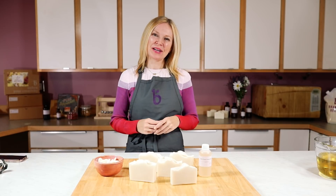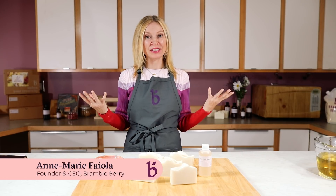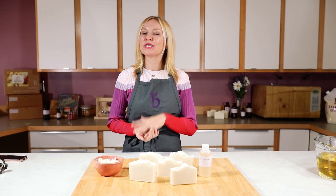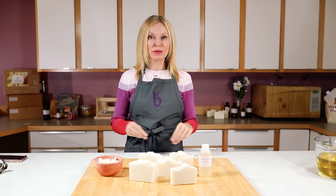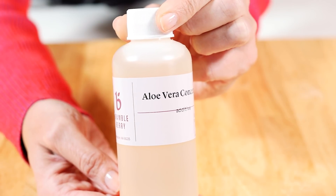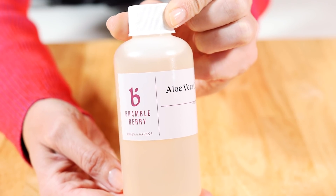Hi, I'm Anne-Marie from BrambleBerry.com. Thanks so much for watching today's episode. Today's episode is a palm-free recipe that's also eco-friendly. In addition, we're using aloe vera concentrate to help make it extra skin soothing.